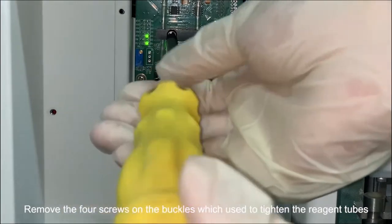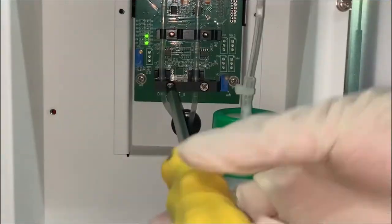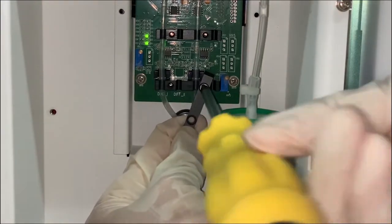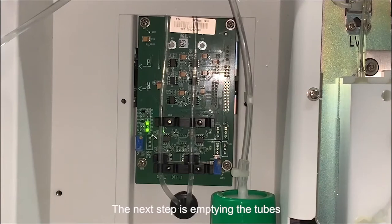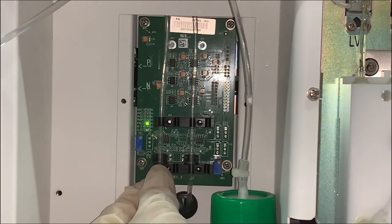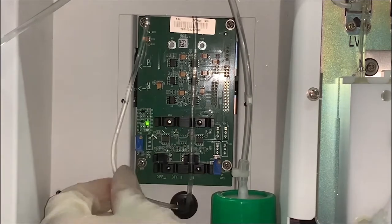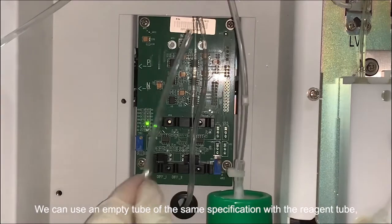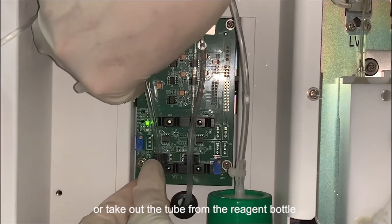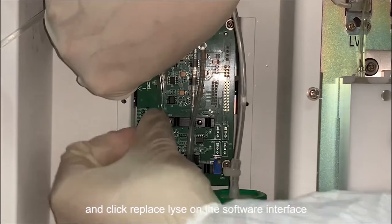Remove the four screws on the buckles which are used to tighten the reagent tubes. The next step is emptying the tubes. We can use an empty tube of the same specification as a reagent tube, or take out the tube from the reagent bottle and click 'Replace' on the software interface.